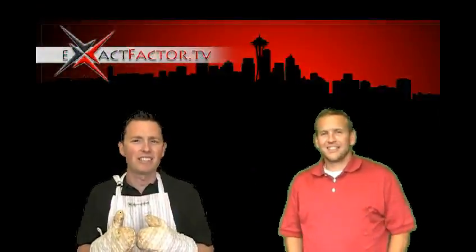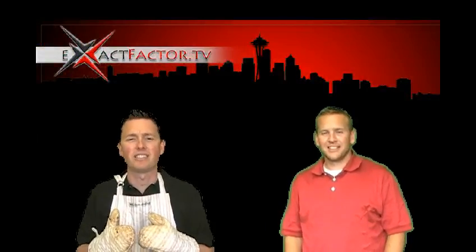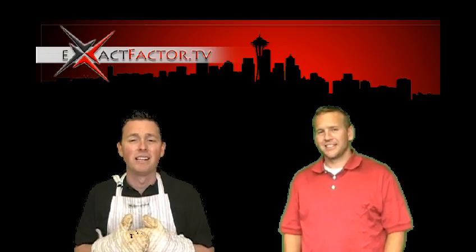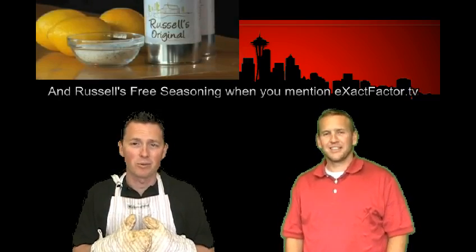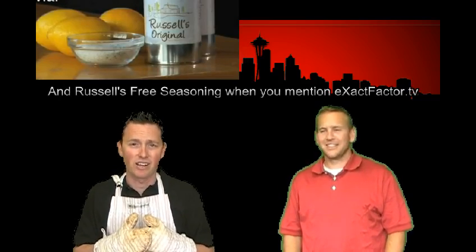This is Mark and Warren, and we're coming to you live right here at Exact Factor TV located here in Renton, Washington. What we've arranged for you today is a special offer at Russell's Restaurant located in Bothell, Washington: buy one entree, get the second half off. It's definitely something you're going to want to take advantage of and give it a try.